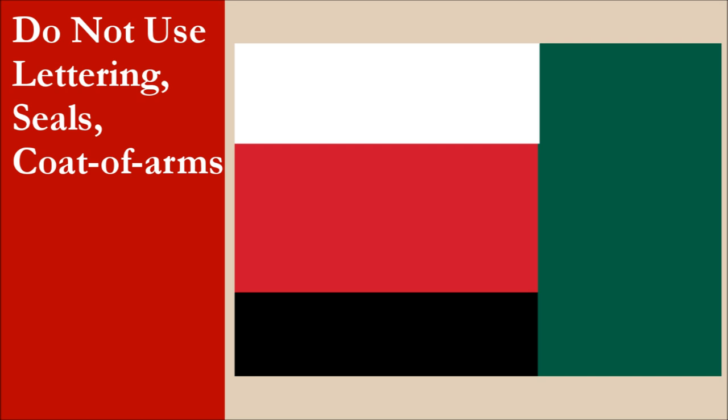The flag has no lettering, seals, or coat of arms. For this principle, the flag gets 10 out of 10.